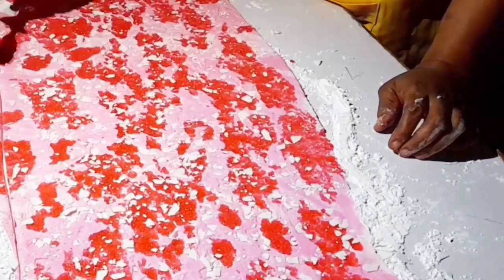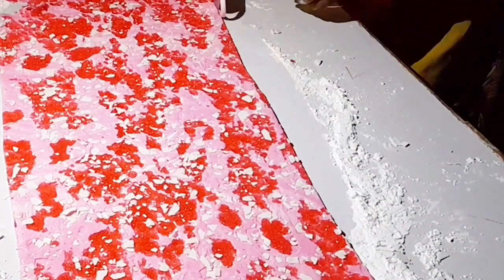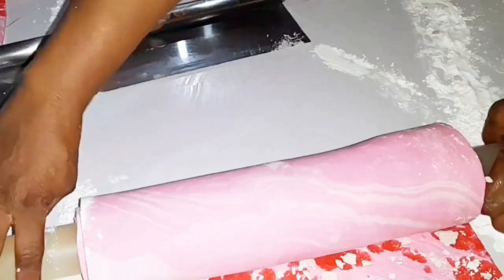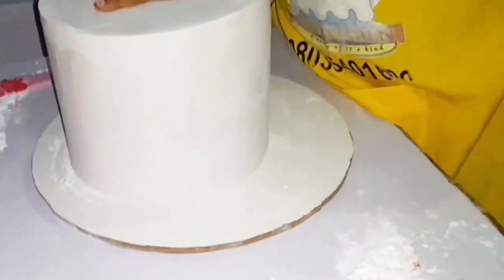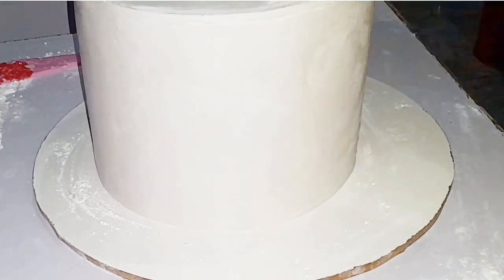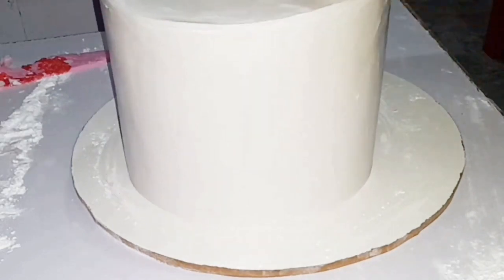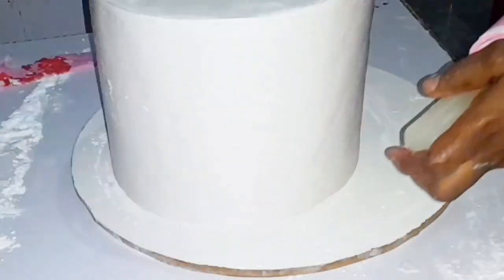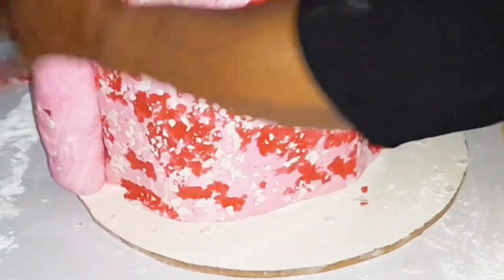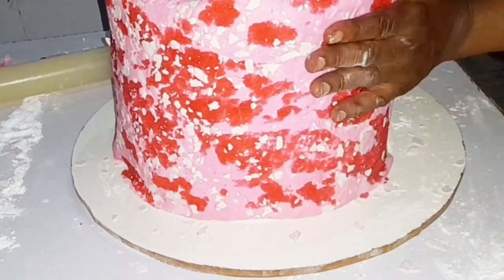Now trim off the excess — the part that is not wanted — and then use the rolling pin to roll it and carry it up for covering your cake. Before covering the cake, make sure you have applied your shortening. Remember, the cake has already been previously covered, as that is the only best way to do this. After covering it, apply your shortening before applying this particular design. The shortening will make your work very neat and prevent the pink from staining everywhere.